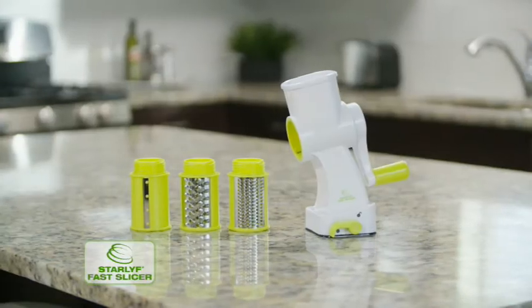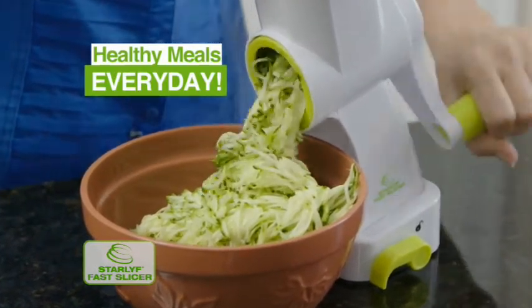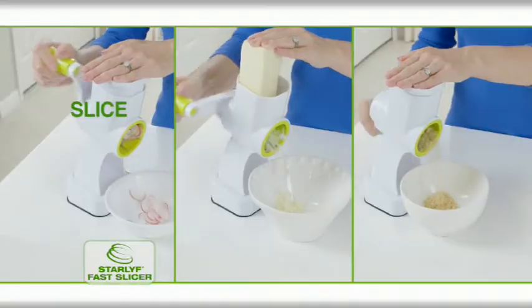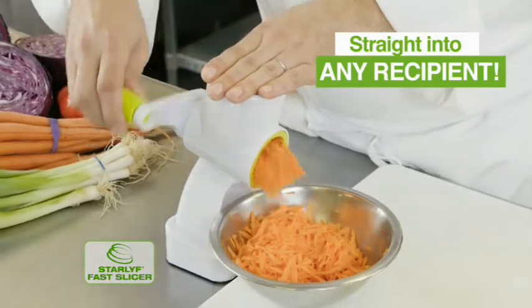Introducing the Star Life Fast Slicer — the fastest, easiest way to prep healthy meals every single day. Simply lock it to your counter to slice, shred, and grate delicious, healthy dishes in seconds, straight into a bowl, plate, pan, or pot.